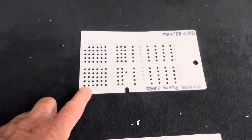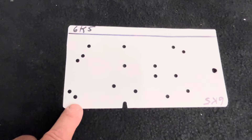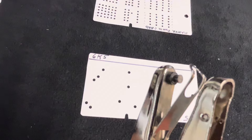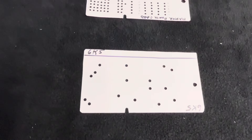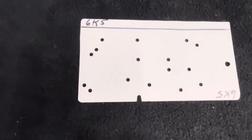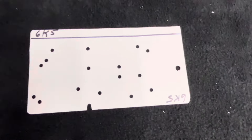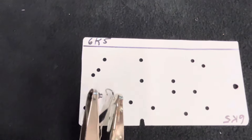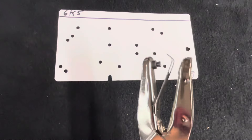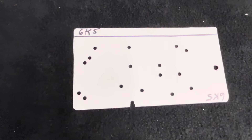I used an eighth-inch punch to make the master card, and the holes in the tube cards are made with a three-sixteenths punch. The original cards had a five thirty-seconds hole but you can't find a five thirty-seconds punch, especially with a two-inch reach — it has to reach in two inches from the edge of the card. Three sixteenths multiplied by two gives you six thirty-seconds instead of five thirty-seconds — close enough, it works fine.